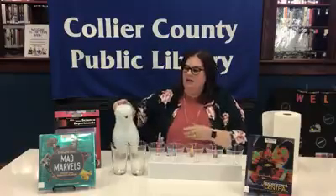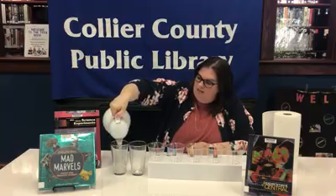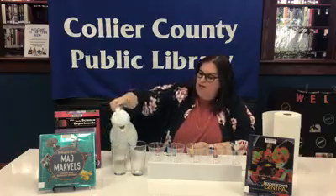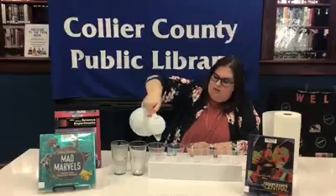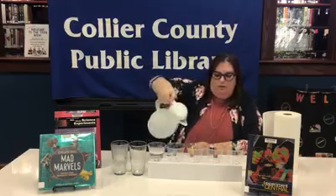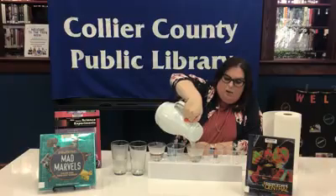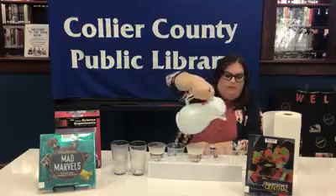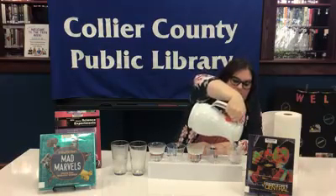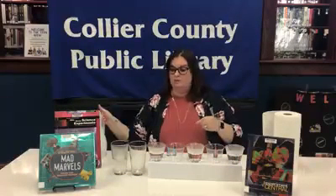We're going to start by going ahead and pouring water into every other glass. Now the higher glasses, I'm going to pour a little bit more water into so we can reach them. These are going to go about halfway. How much water you put in there really doesn't matter, but you want to put at least halfway in the glass because it's going to be able to show you the effect better.